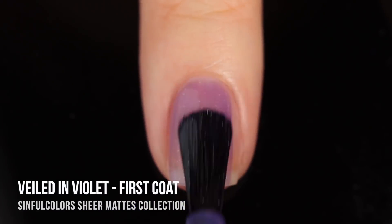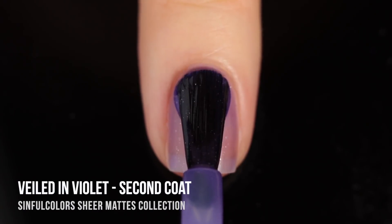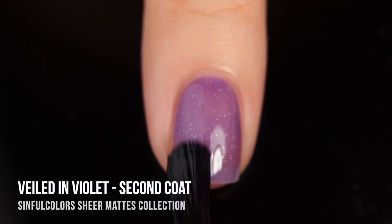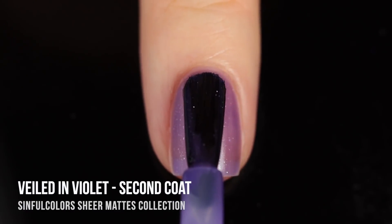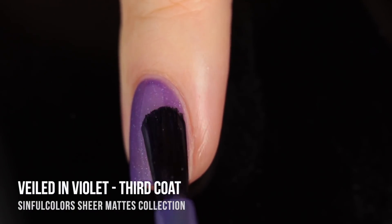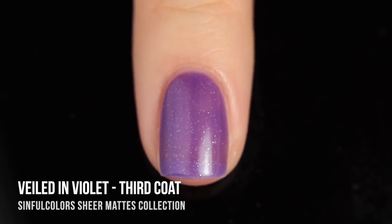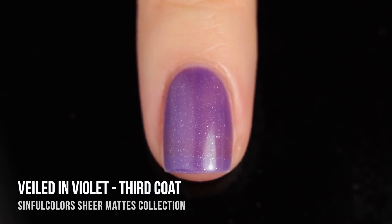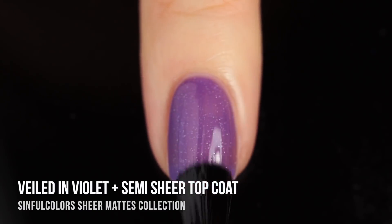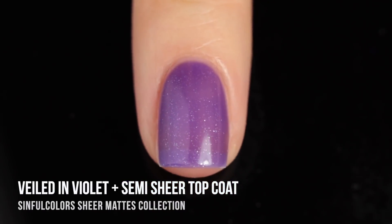Next up is the shade Veiled in Violet — a cool-toned purple shade in the bottle. It's a sheer matte with those sparkles throughout, but the really interesting thing is it's one of the more sheer finishes, and it kind of depends on your skin's undertone. Since I have a very warm undertone, my nails actually transform it into a more warm-toned shade — kind of like orchid near the skin area, but slightly cooler-toned at the free edge of the nail. Here it is with the top coat — that nice semi-matte plasticky shine.